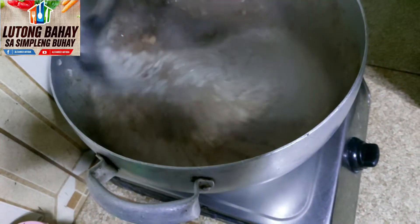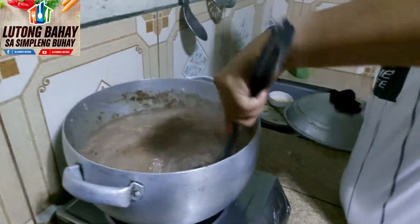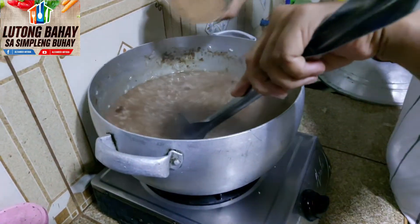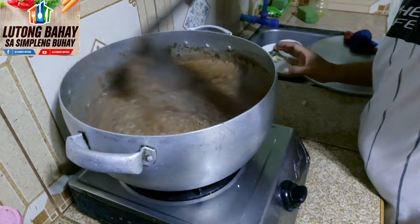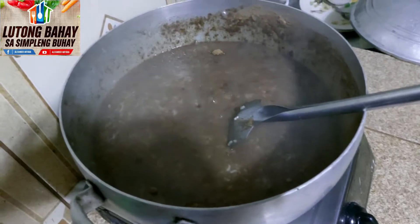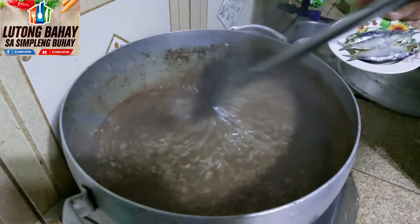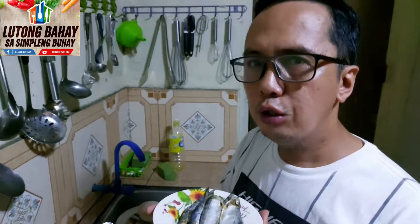Ganito lang kasimple po yung mga niluluto natin dito sa Lutong Bahay sa Simpleng Buhay. Haluhaluin natin. Mamaya magdadagdag tayo ulit ng tubig. Marami po itong niluto natin — mga isang kilo. Yung champurado natin, pwede po natin i-match yung tuyo. Pipritohin nyo lang po yung tuyo. Magka-match kasi hindi naman masyadong maalat po ito — magka-match po siya sa matamis at medyo maalat. Optional lang po ito, kung gusto nyo i-match po yung champurado sa tuyo.